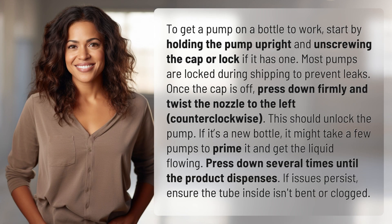To get a pump on a bottle to work, start by holding the pump upright and unscrewing the cap or lock if it has one. Most pumps are locked during shipping to prevent leaks.